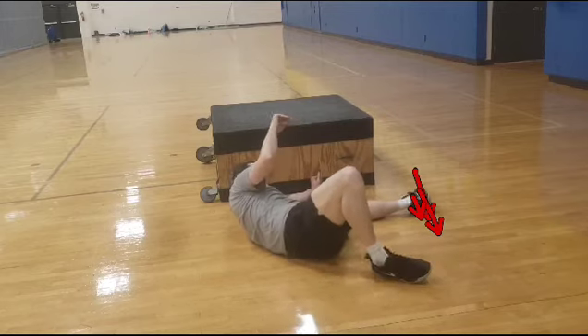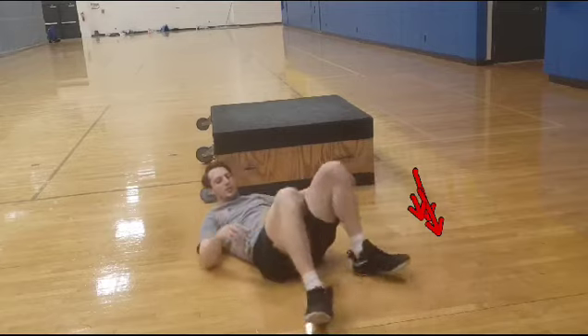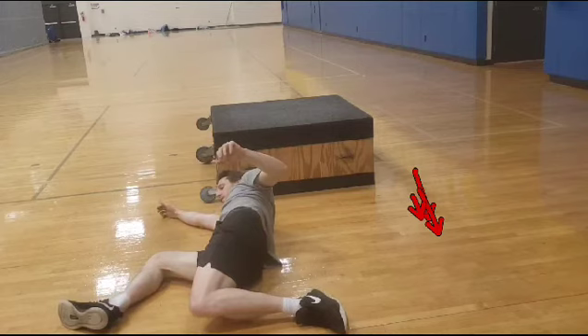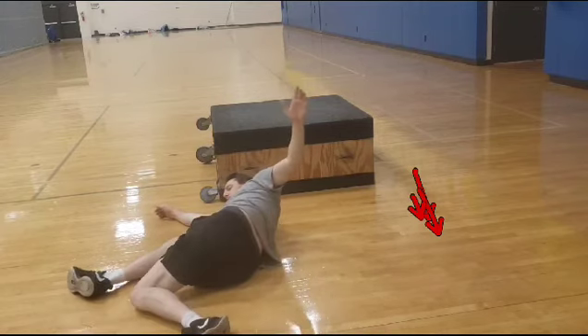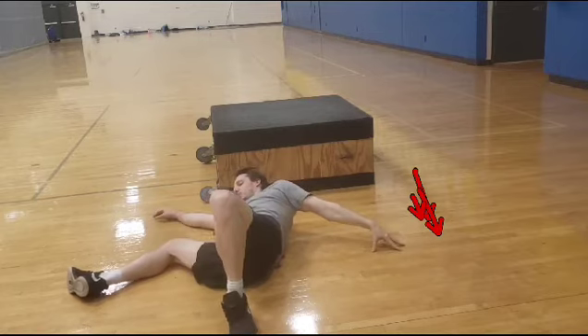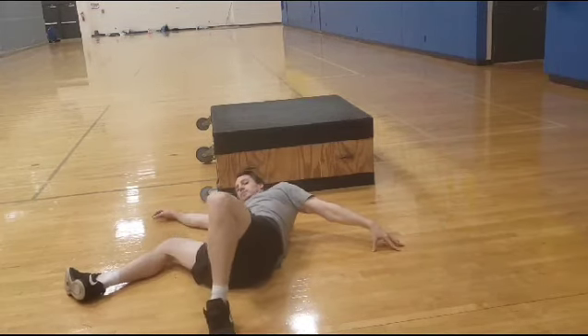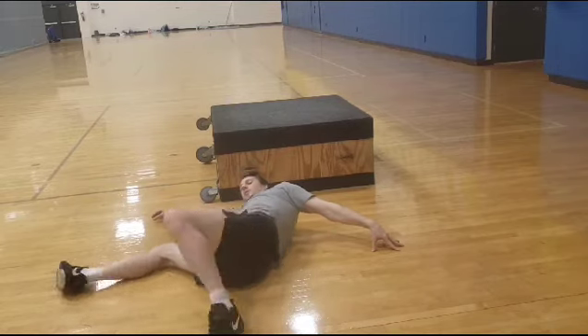You can see my hip internally rotating and then externally rotating. Again, 90/90 with the legs — open up the hip, push it down to the floor, open the hip, push it down. The second part of this exercise movement is coming up next.